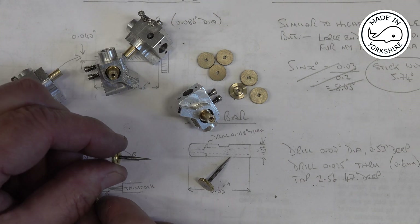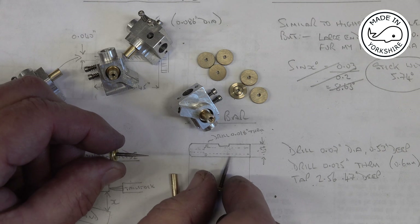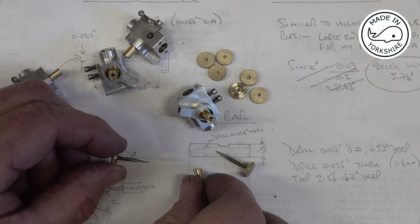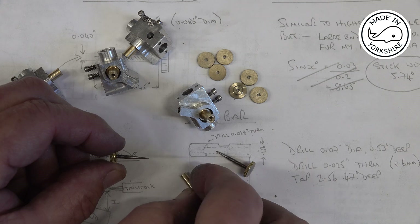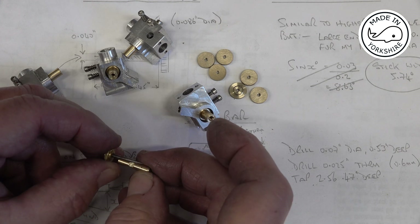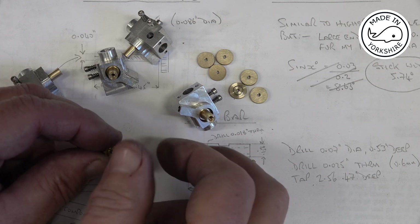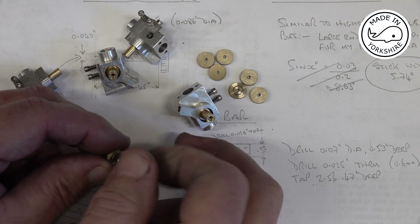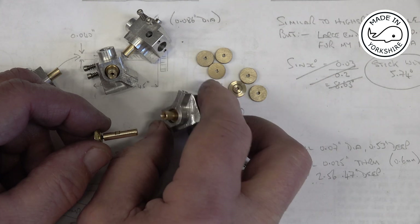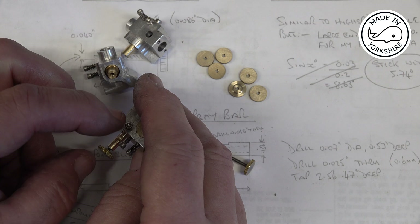The high speed needle has ended up a bit shorter than the drawing — I don't know what's happened there, but fingers crossed we'll be OK. You can see the difference between the idle speed needle, which is a bit less pointy, and the high speed needle. The high speed needle goes into the spray bar. I've checked this by blowing air through it and it does actually seal. I've put a flat on there so that goes in with this screw here going onto the flat.